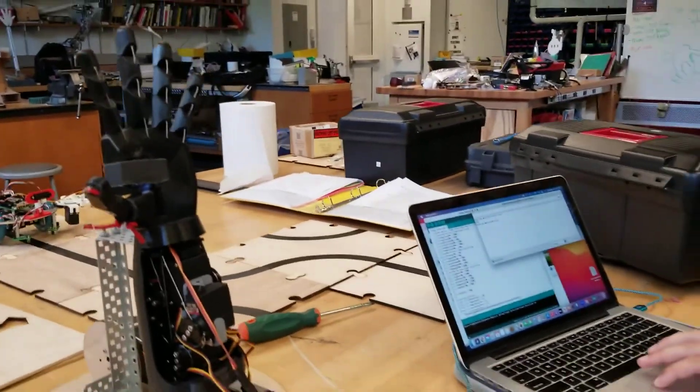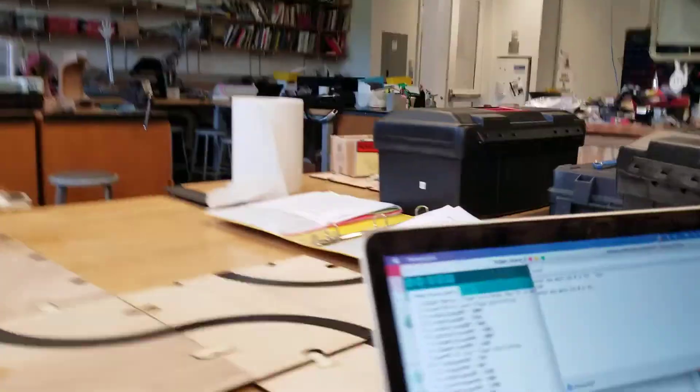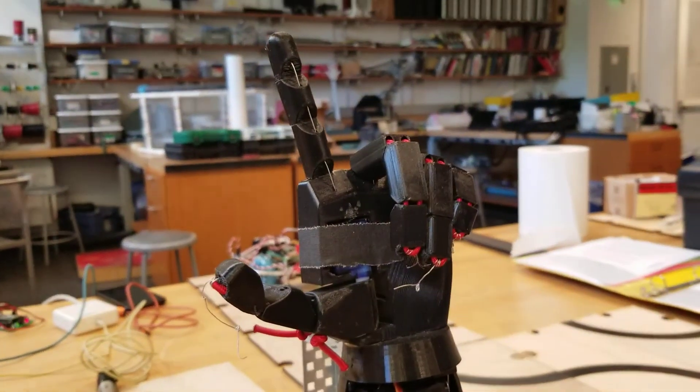This was a Thingiverse download. So here, now I'm going to show you an example. 'Love' is one word that works really well. I'll type love and it'll go letter by letter.